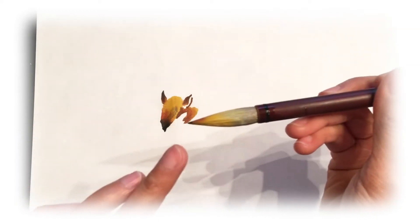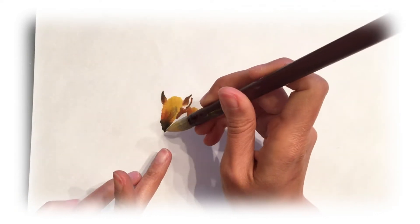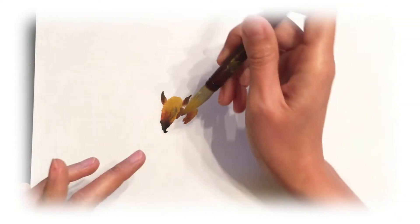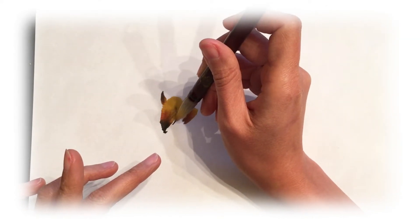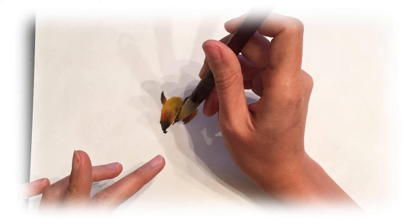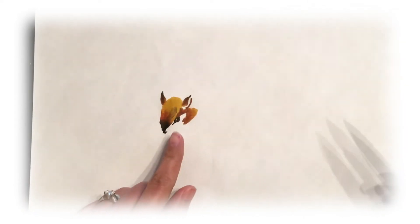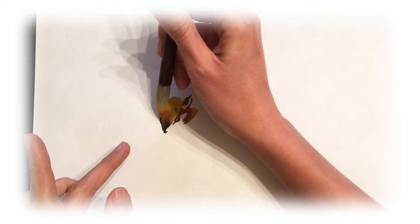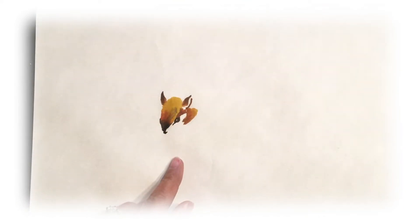For the nose, get a little bit of black ink and use just a little dot to represent the nose. Then paint in the eye. Make sure you leave a little white part to represent the highlight of the eye, and add a little bit of eyeball on the side.